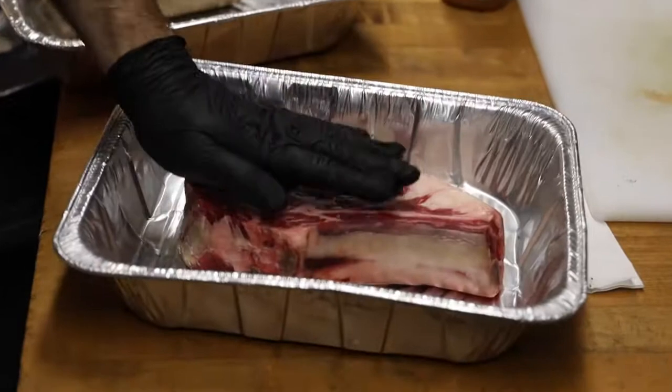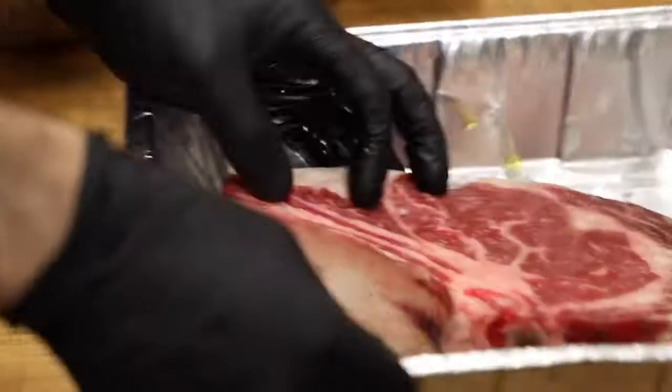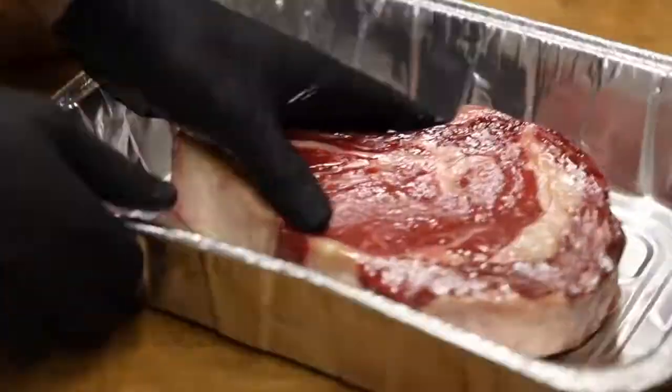Take it out of here, we'll go ahead and put on some olive oil, rub it around. Both sides nice and covered.